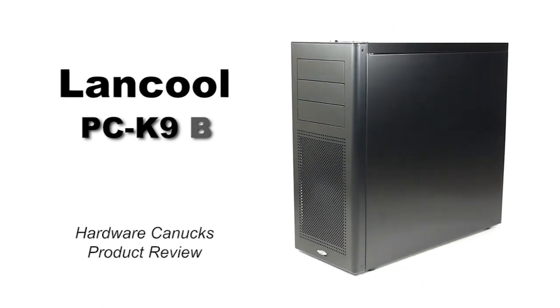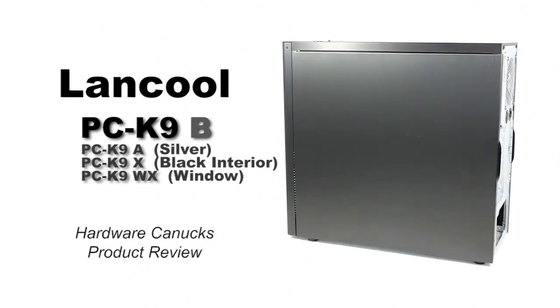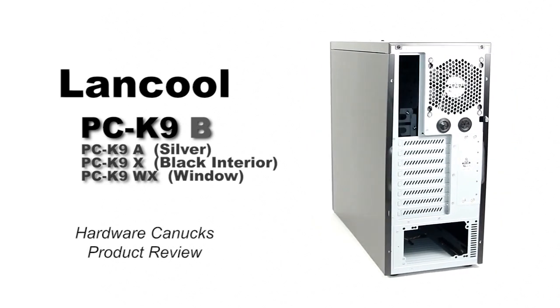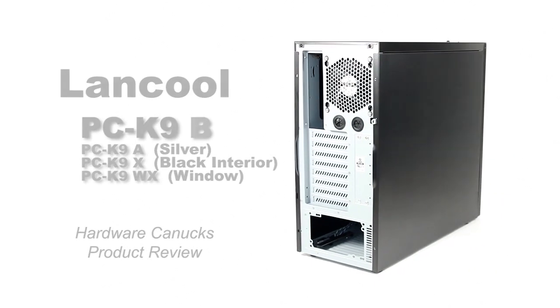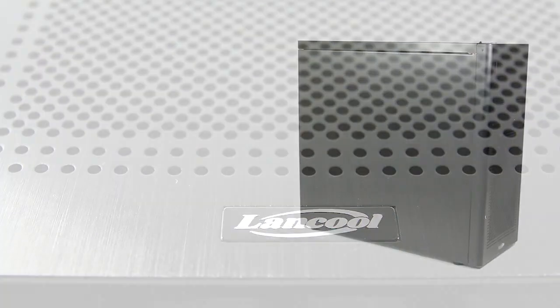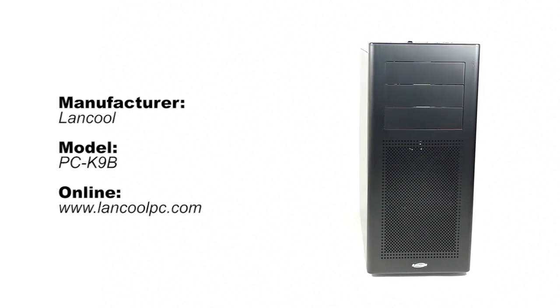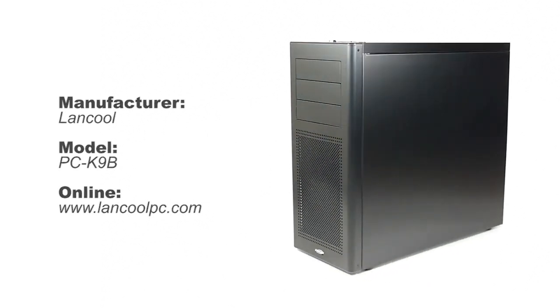Different versions are available: one in silver, the other in full black interior, and one with a side panel window. Lancool is a side branch of Lian Li, who stand behind quality aluminum cases and overall smart and practical designs. This chassis itself is very simple but elegant — sort of a breath of fresh air from the rest of the aggressive-themed cases. The exterior of this K9 is the common brushed aluminum, however as you will see, the inside is made of steel.